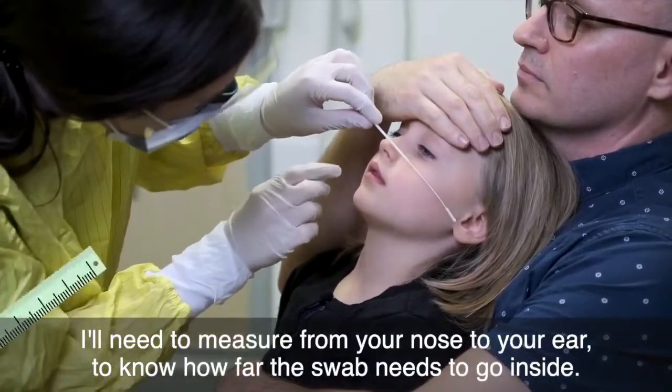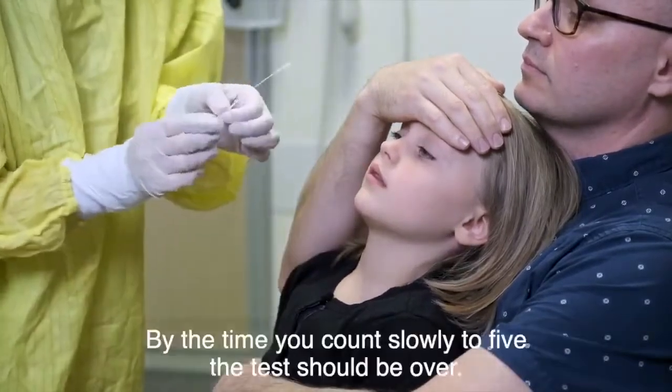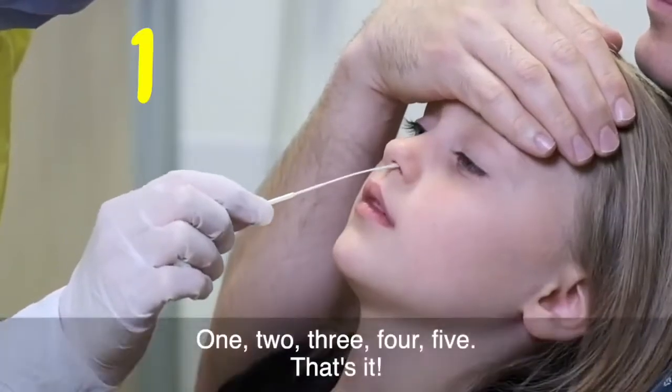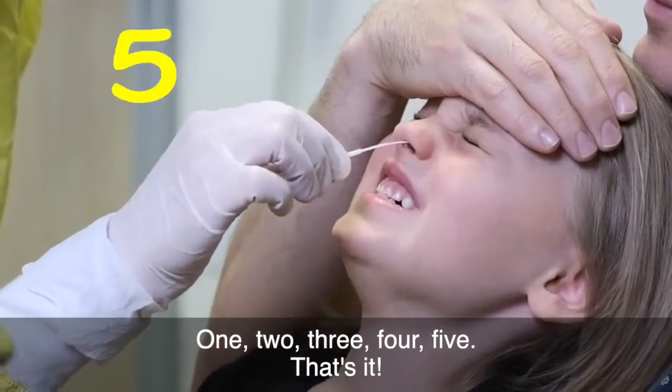I'll need to measure from your nose to your ear to know how far the swab needs to go inside. By the time you count slowly to five the test should be over. One, two, three, four, five. That's it.